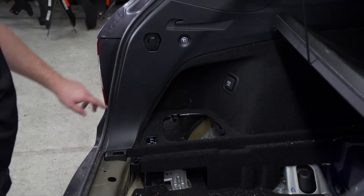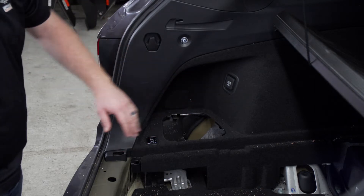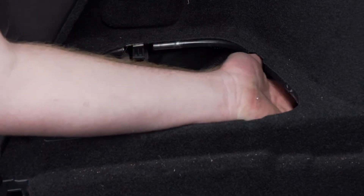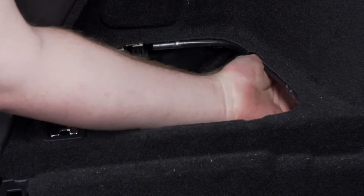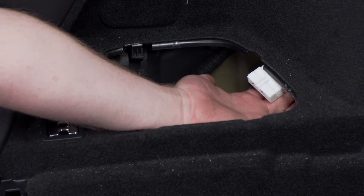Now our instructions tell us to remove these two cargo hooks to pull back on our driver's side paneling, but we've determined that you can just reach your hand up right here, pull down, and expose our tow harness that we need to plug into.